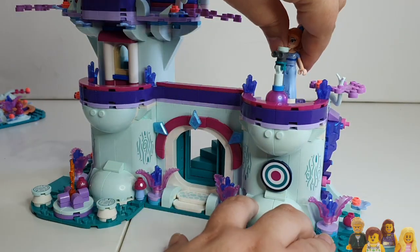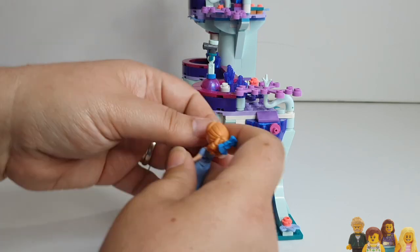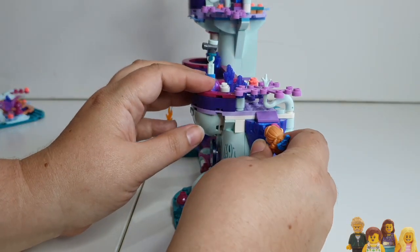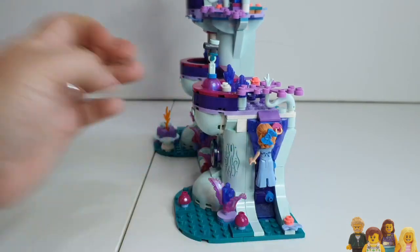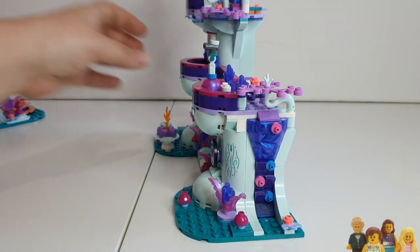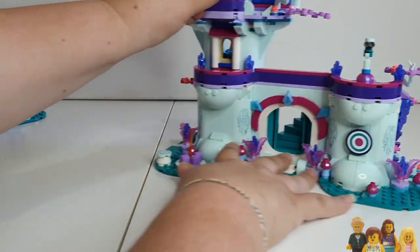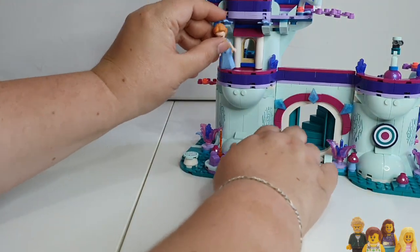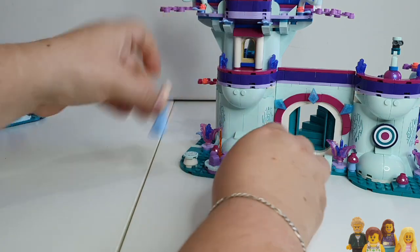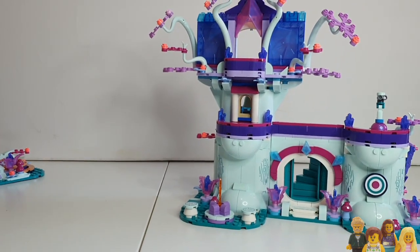There's a climbing oar at the side — you can just grab onto that to climb up. And of course, you can just use your imagination and put them on all the different levels. There are several levels here, a balcony there, and then a balcony up there as well.